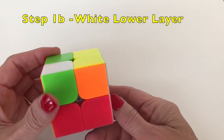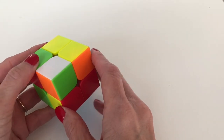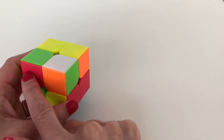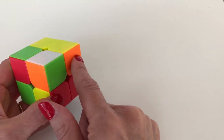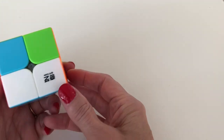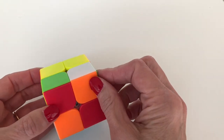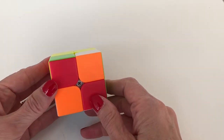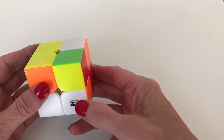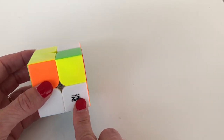Now we have this piece on the bottom layer. We look at its colors — it's orange and blue. The first piece is orange and green, so we want to put an orange piece here with white on top, and a green piece here with white on top. Taking the orange and blue piece, we know it needs to go into the slot next to the orange piece. We face the piece so that the white is facing us, and prepare to put it into the slot above.